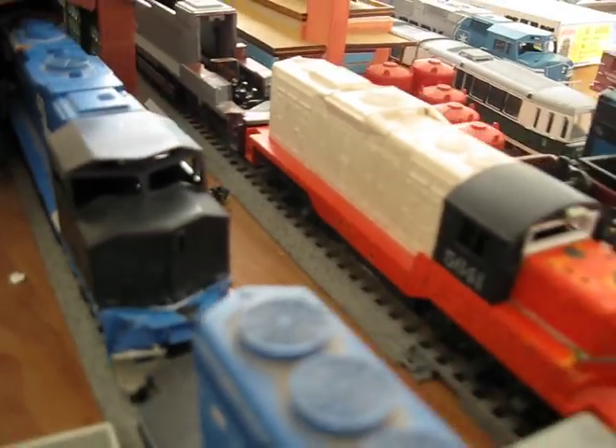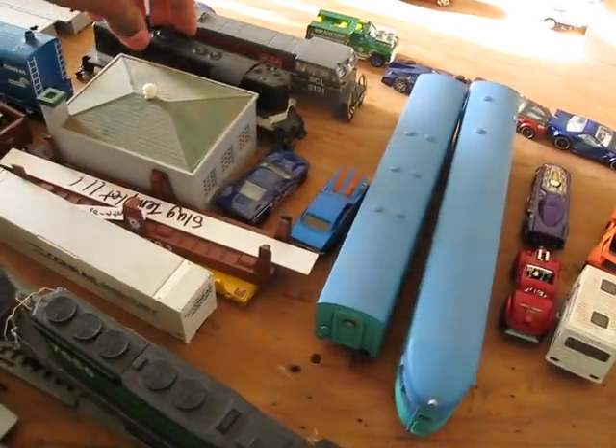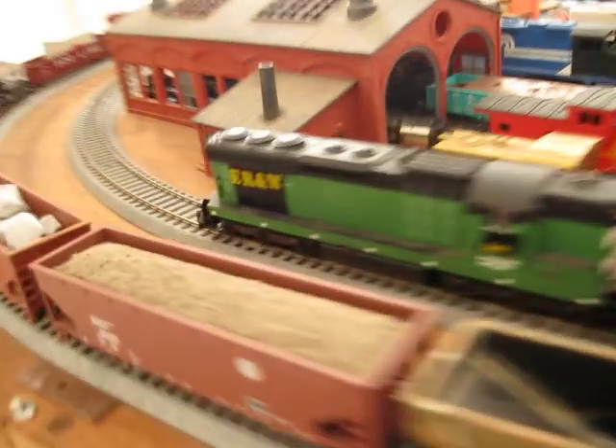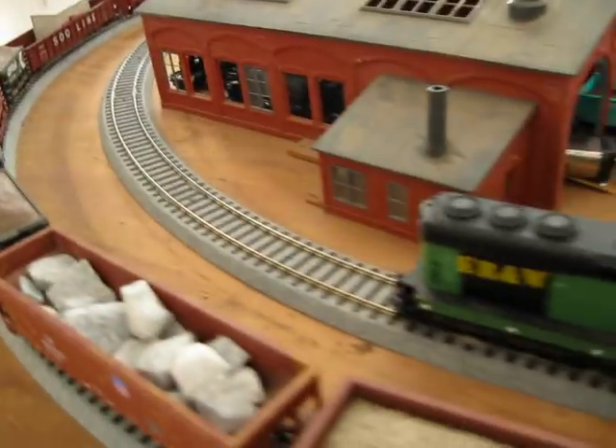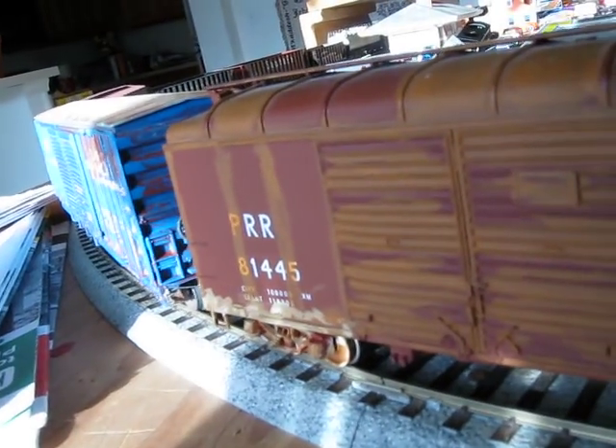If you guys are interested in your own versions, just let me know. I weather too — I actually weather. I did that car a while back, did this ballast car, and I weathered this PRR X29 boxcar, which came out pretty good. I got the grime on there — you guys have seen this before in other videos. It came out excellent.